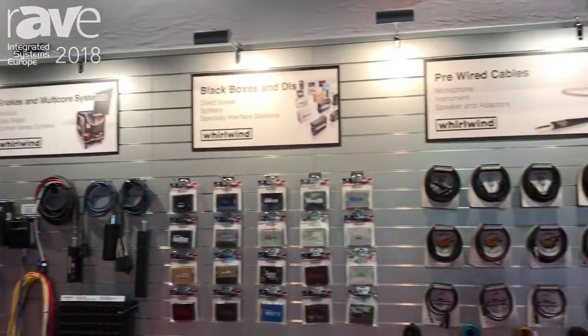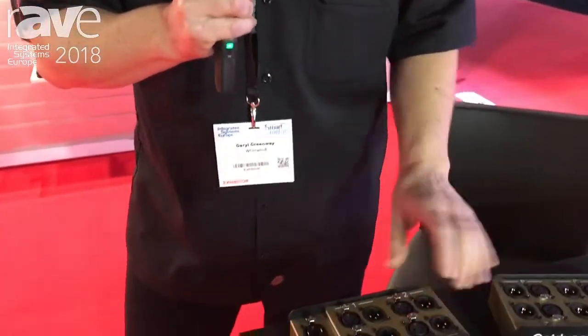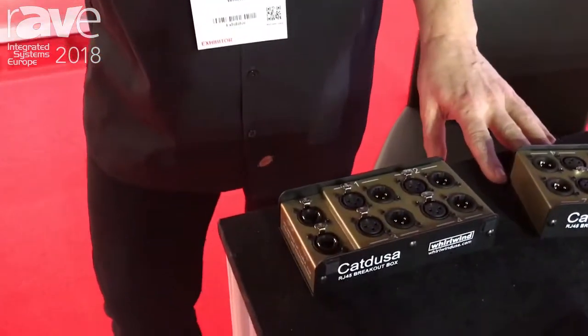Hi, this is Daryl talking to you from ISE in Amsterdam. Today I'm going to be talking about the Catdusa, which is our fully analog four channel small snake.